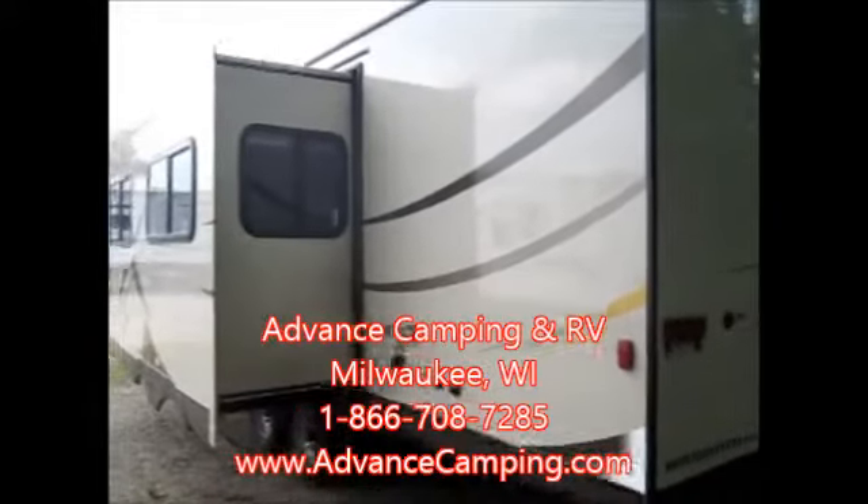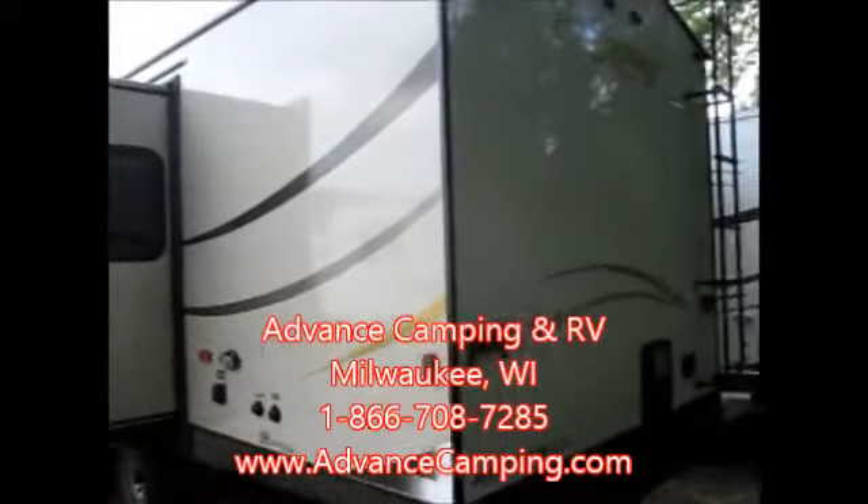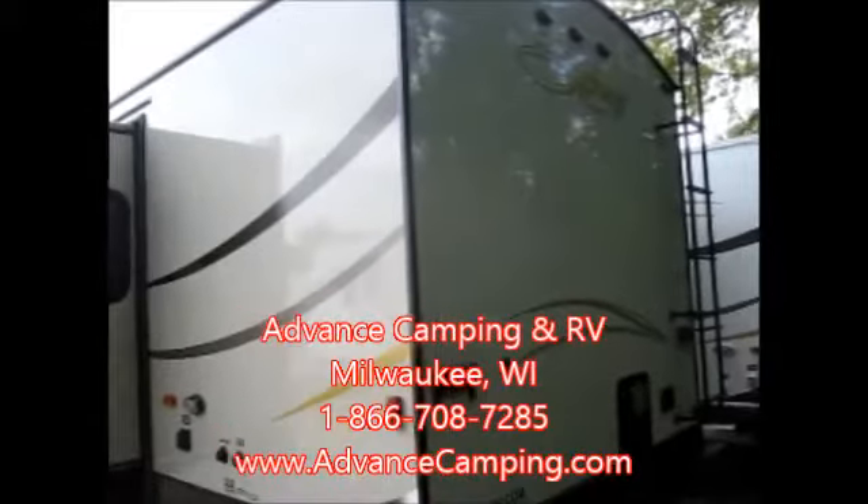Welcome to Advance Camping and RV's virtual tour of this 2014 Spree Superlite. This is the 301 RBS and features the sandalwood fiberglass color on the exterior, which is an option. You can get it in white or the sandalwood, and this optional color comes with the high gloss ultra fab fiberglass where you don't see any fibers in the fiberglass at all. Really a nice sleek look to it.